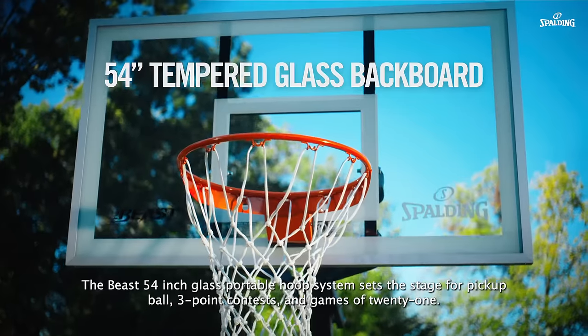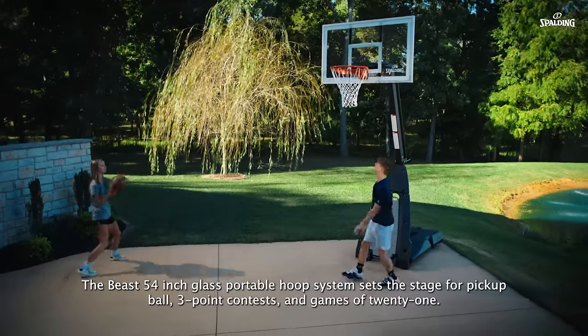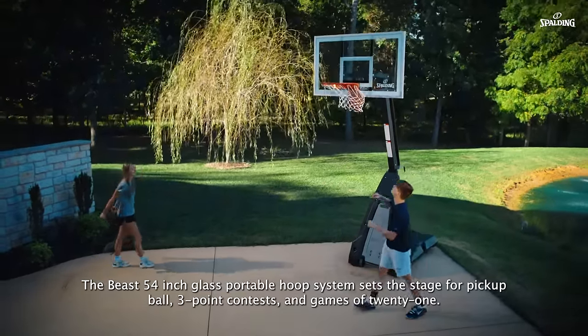The Beast 54-inch glass portable hoop system sets the stage for pick-up ball, three-point contests, and games of 21.